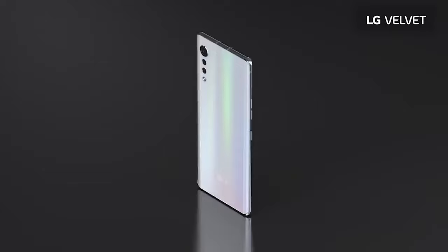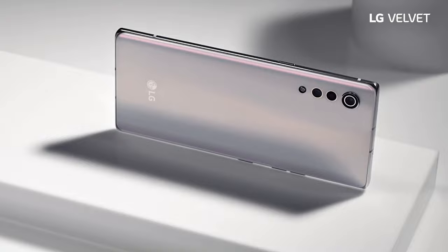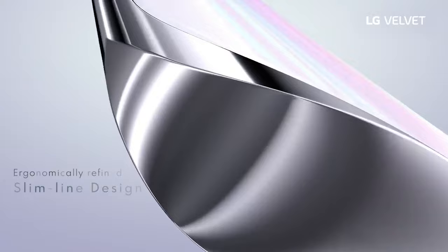Overall, great package from LG — really love what they're doing with the new designs and excited to see their future smartphones. Make sure to like this video and subscribe; we'll be taking a more in-depth review and testing those 5G capabilities. Thank you for watching, and I'll see you on the next video — this is Free Tech TV signing off.